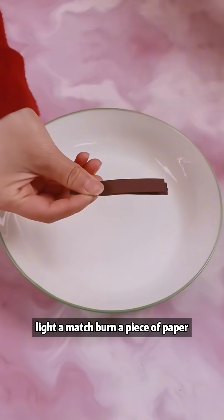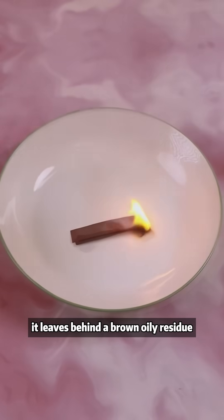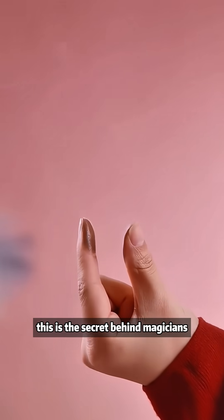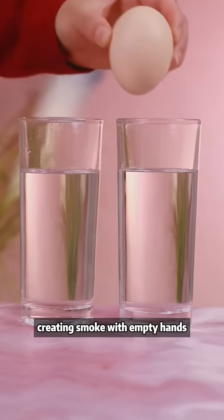Light a match. Burn a piece of paper. It leaves behind a brown, oily residue. Apply it to your fingers and rub them together to produce white smoke. This is the secret behind magicians creating smoke with empty hands.